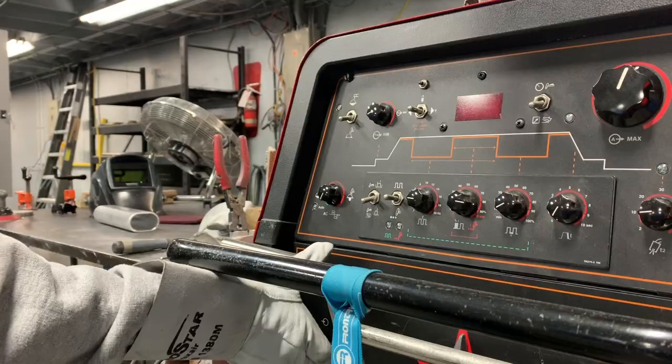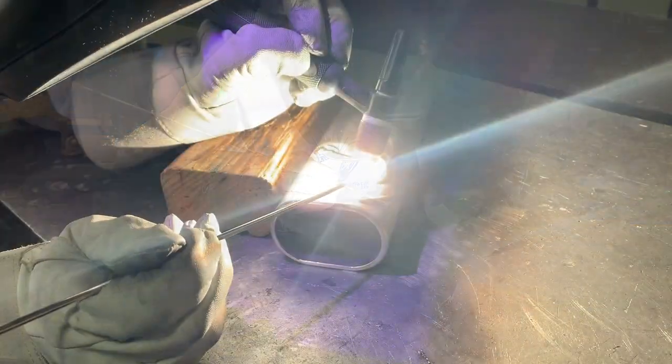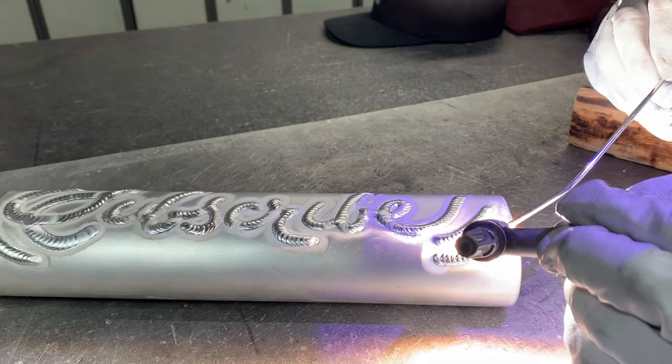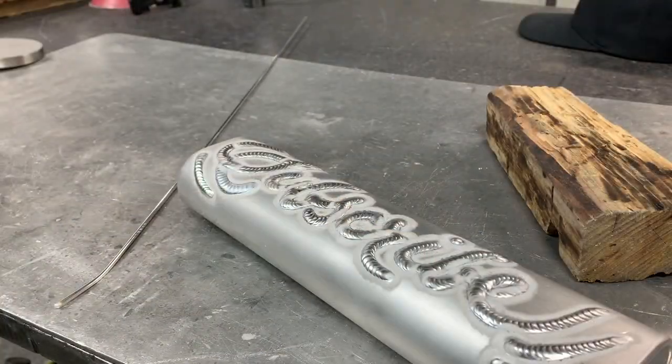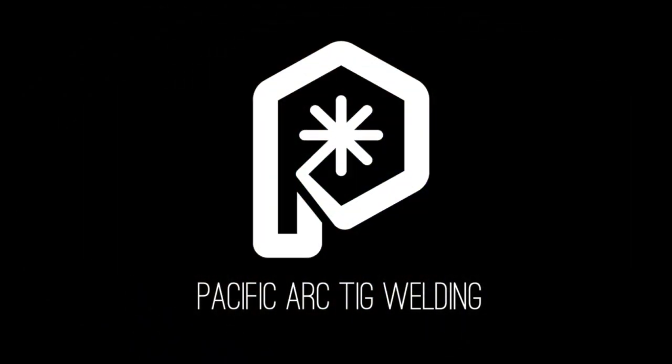Hey everyone, thanks a lot for tuning in for another episode of my TIG Welding How-To Series, TIG Welding for Beginners. Today I'm going to show you my top five TIG welding mistakes that I see.